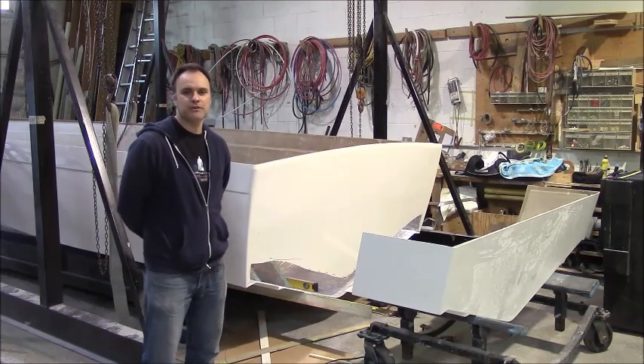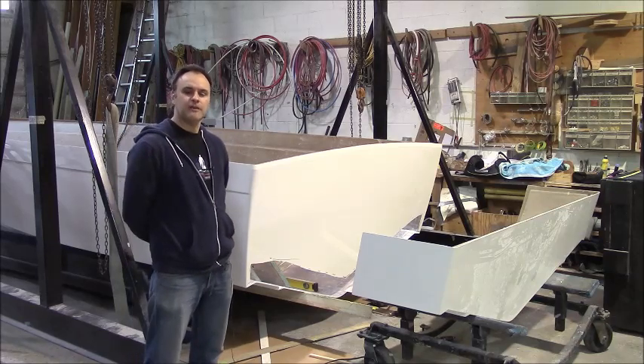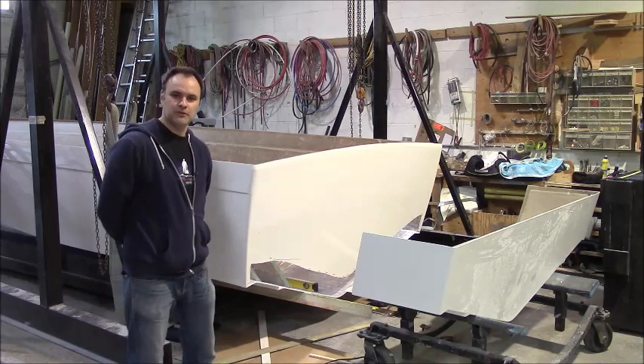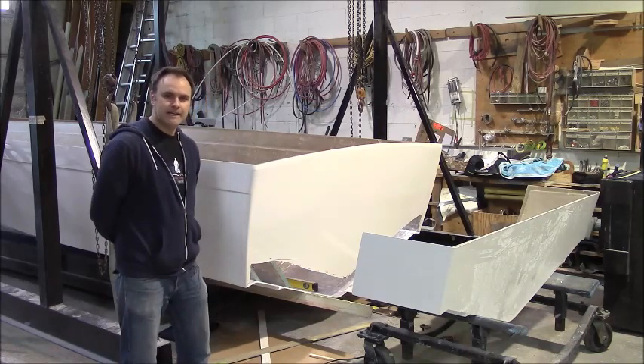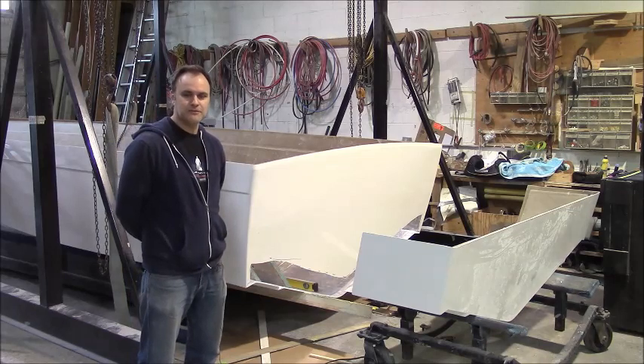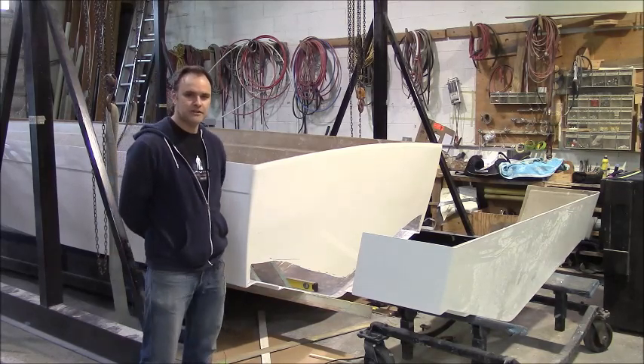Hi, I'm Brad Parker with Monero Marine. Here we build boats — fiberglass boats up to 30 feet in length. They are semi-custom, and I thought I'd start a new video because we're starting a new project here.